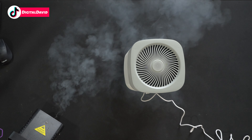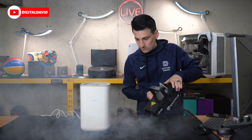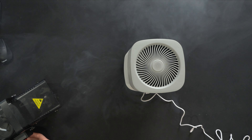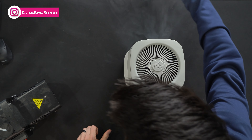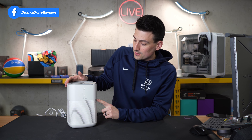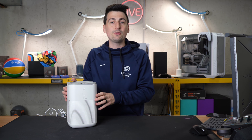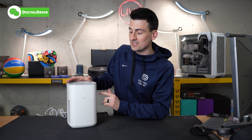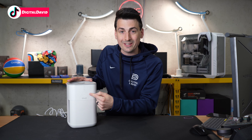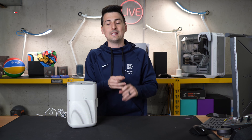Now it's time for the smoke test — my favorite test. We're going to shoot smoke into the air intake to see how much gets trapped in the filter and how much makes its way out through the top. Quite a bit of smoke is making its way through the top — for a filter at this size and price point, that's about what you can expect. Larger units can trap all the smoke. Pulling back a bit, you can see the airflow — the unit pulling air in from the room and nice clean air coming out the top.